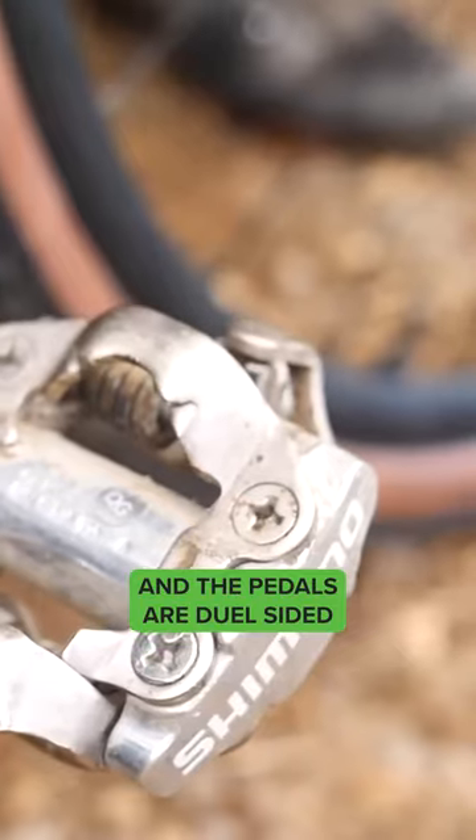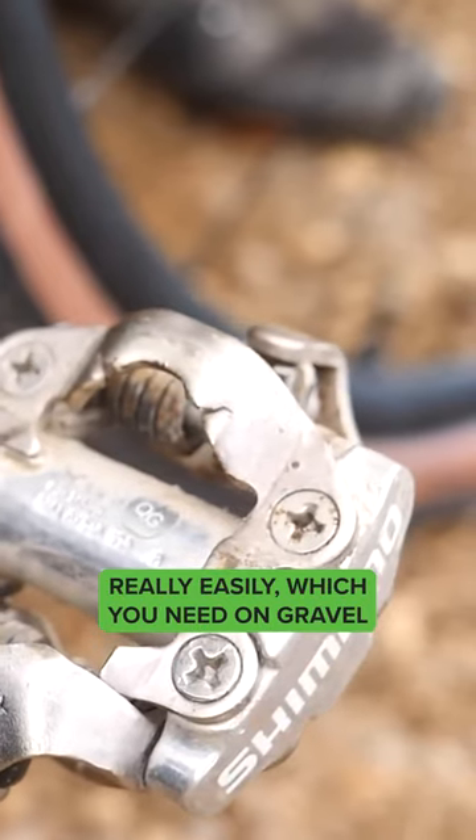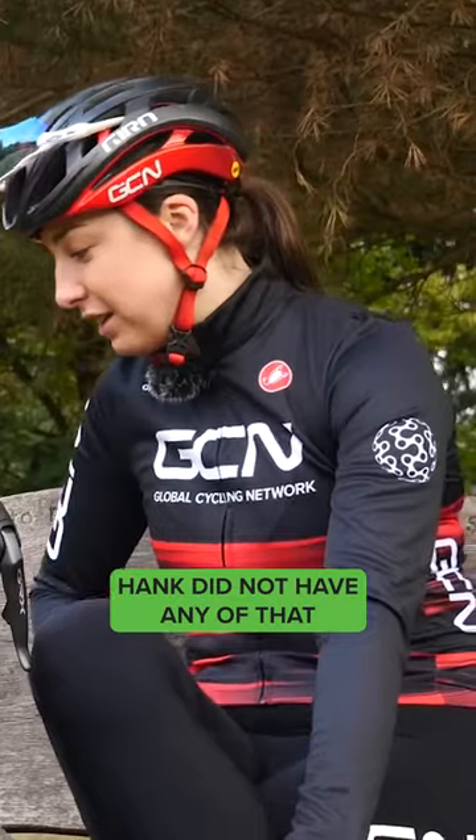The pedals are dual sided so you can clip in and out really easily, which you need on gravel where you have to do some running. Hank did not have any of that, so you can see he probably struggled with it.